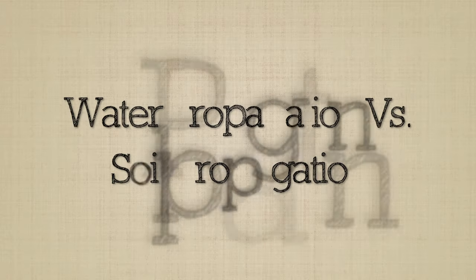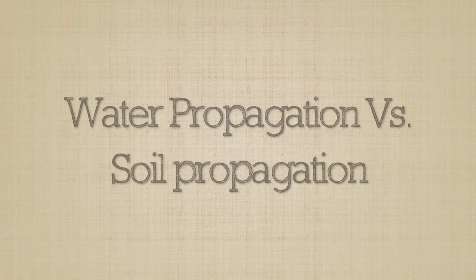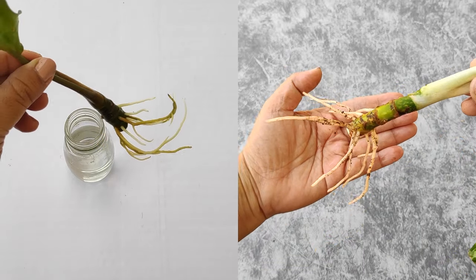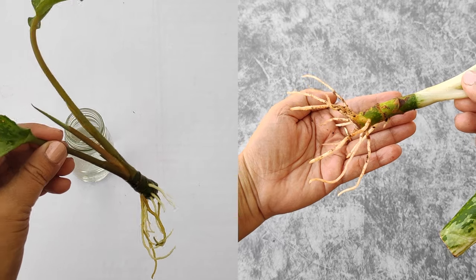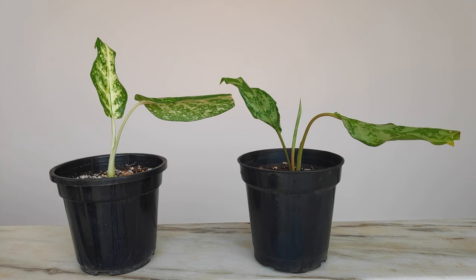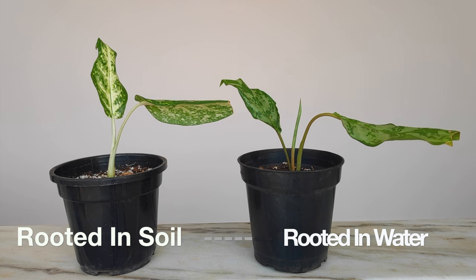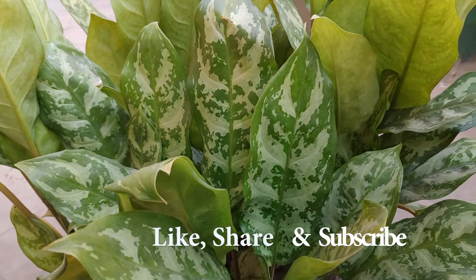Here you can compare both the cuttings. One of them is rooted in water and the other one is rooted in soil. As you can see, both of them have developed a healthy root system and they have grown new leaves. So you can choose either of the two methods — both methods work equally well.